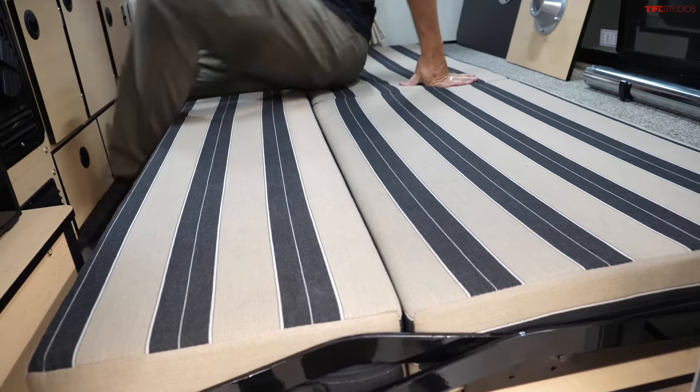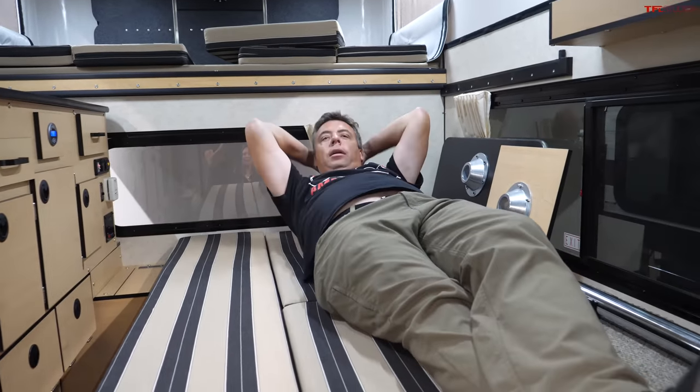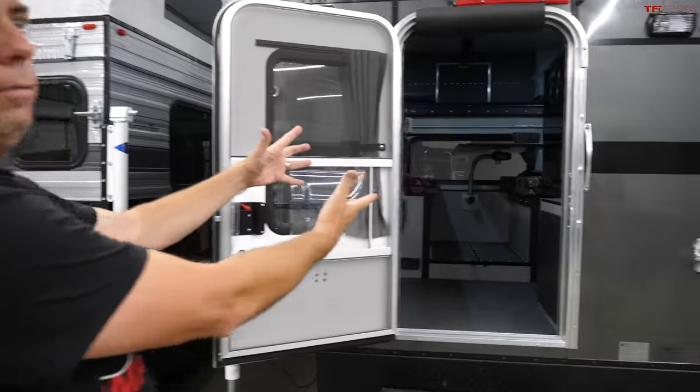The rollover bed is massive — large enough for someone who's over 6'2" to lie down comfortably. Now looking at an eight-foot bed version — this is the Granby.